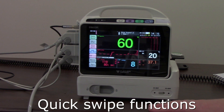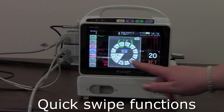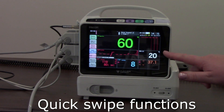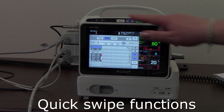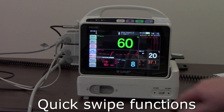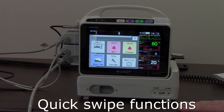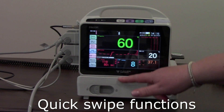There are also some quick swipe keys. If I drag from the top to the bottom it brings up my NIBP auto. If I go from the right it brings up my trends. Using the home key, if I go from the left into the centre it brings up my menu. There isn't a swipe gesture from the bottom upwards.